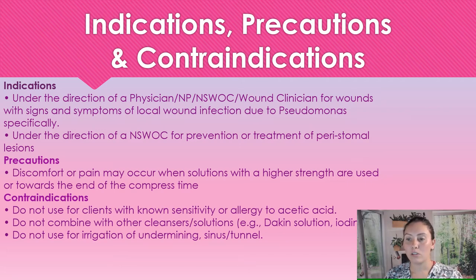We always want to be under somebody's orders when using this. Just some precautions: discomfort or pain can start occurring the higher the concentration of vinegar that we use — say the 3% — so we always want to start off at the lower percentage and work our way up. Also, because we put this on a gauze and apply it to the wound, towards the end of the compression time it can start to sting or be uncomfortable.